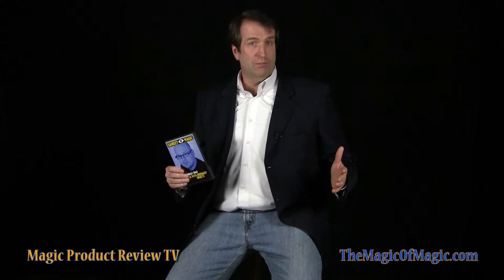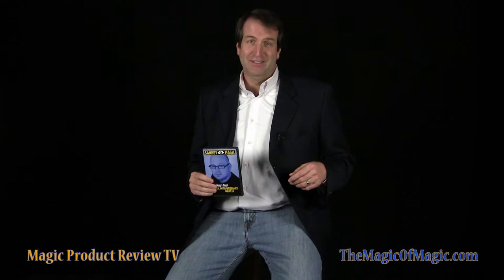Hi, I'm Mark Jarvis. Welcome to the Magic of Magics review of Sankey's Best Magic with Ordinary Objects. Sankey's Best Magic with Ordinary Objects by Jay Sankey is a collection of 20 effects that stand the test of time. There are no card or coin routines,